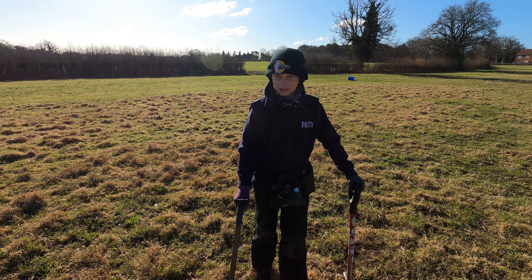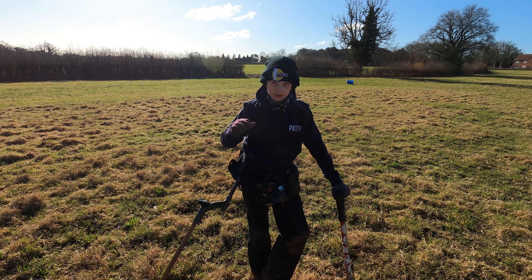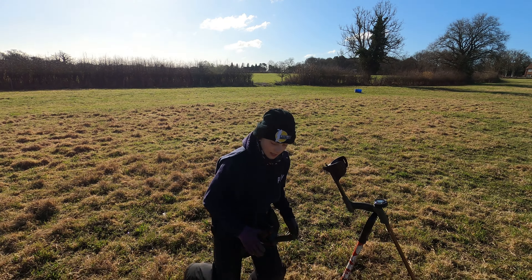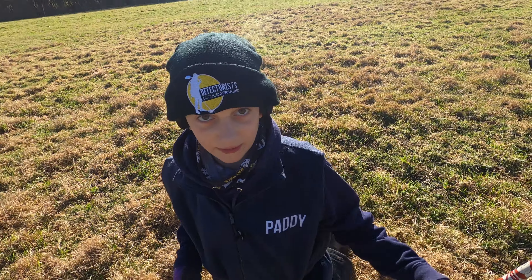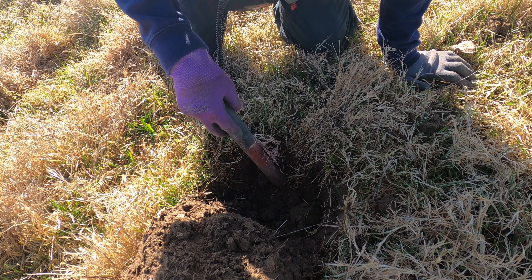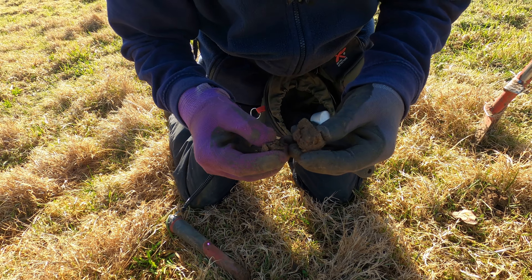What a treat having Gary with us - he's got so much knowledge. When I first got this WS6 it was sounding a bit dodgy, but he's changed the settings and it's very nice now. My dad just ran over a signal and on his machine it sounded quite deep, but on mine it was really loud - just shows the difference in depth and settings. It's reading about 70, nice good signal, though the ground's a bit more condensed here.